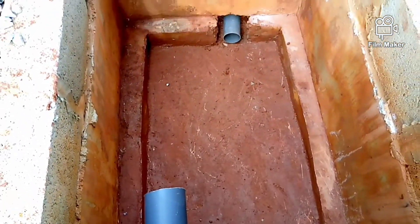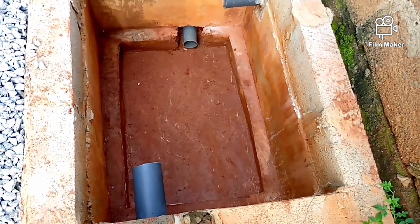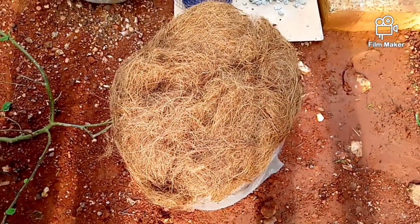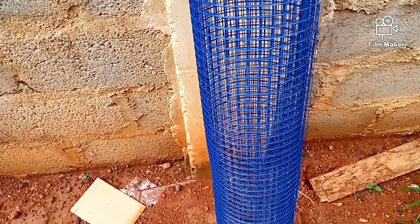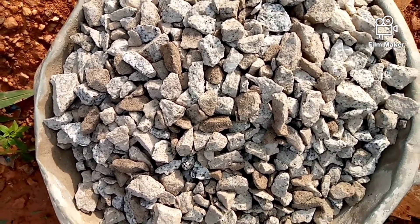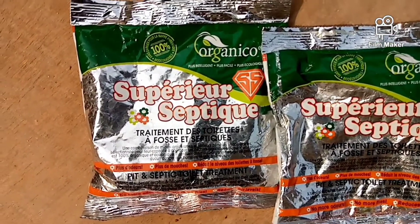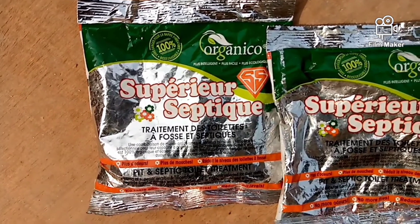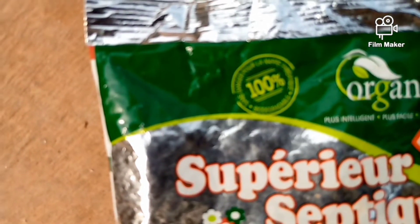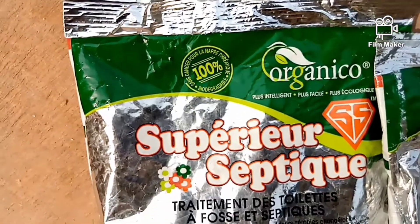Let's show you some of the things we are going to use to install our single biodigester. This is our treated coconut fiber, and this is our painted wire mesh, and this is our gravels or chippings, and this one is our organic enzymes powder.